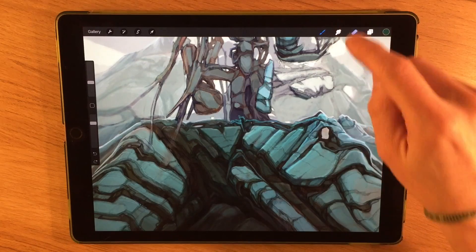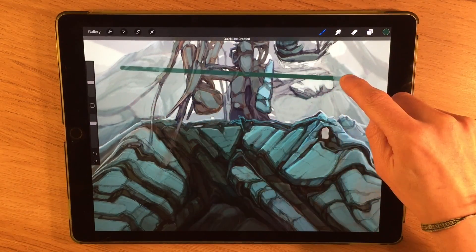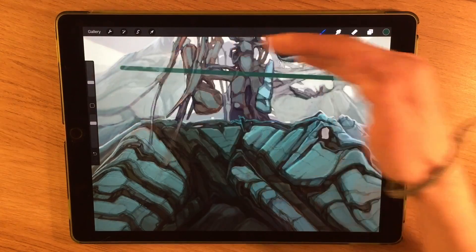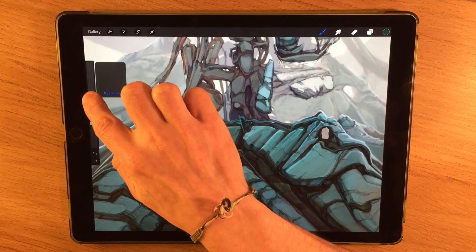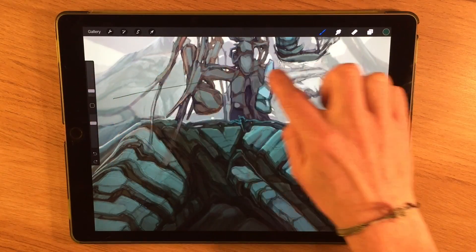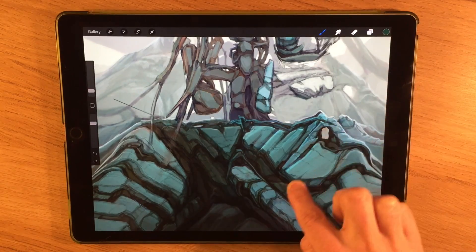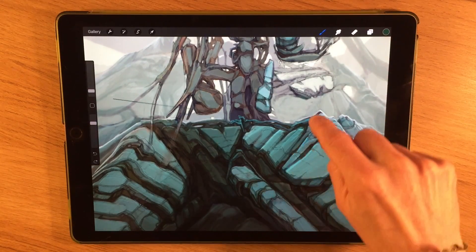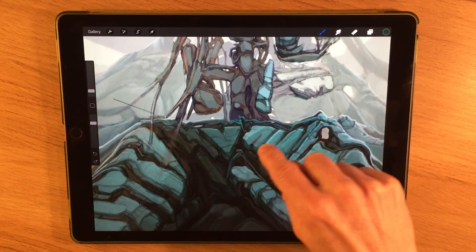If you want to create a quick line, do a wobble and hold it down for a period of time — you'll notice it snaps to a line. That's generally more useful when it's a fine line and you're doing something more architectural or precise. You can also, by continuing to hold and moving, change the length as well as the angle of the line.